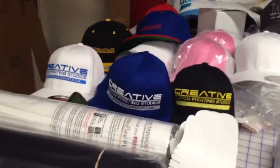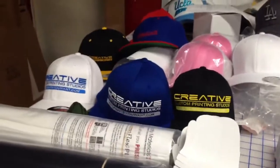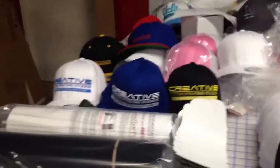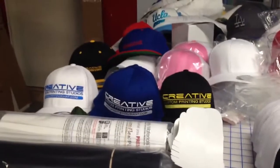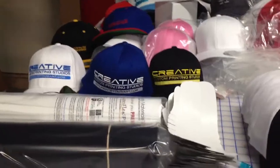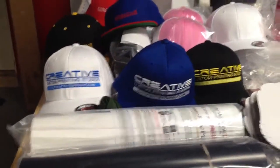Hello ladies and gentlemen, here are some more videos in regards to what we can do here at Creative Custom Printing Studios, also known as PrintsYouWant.com. I wanted to show you a little bit of our custom hat printing and embroidery. Here are some hats for our own personal company logo.